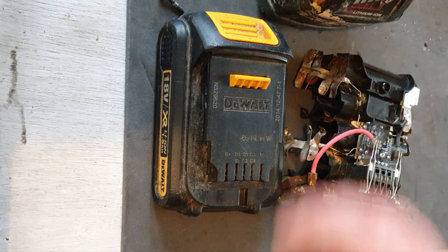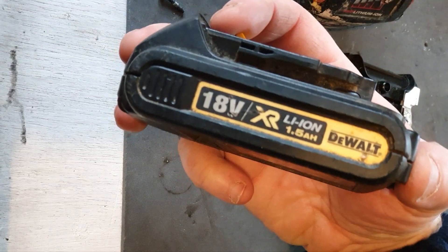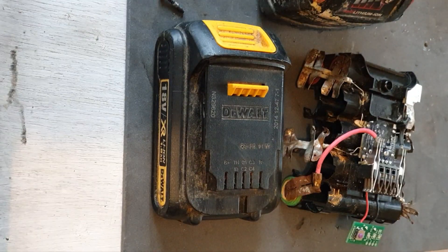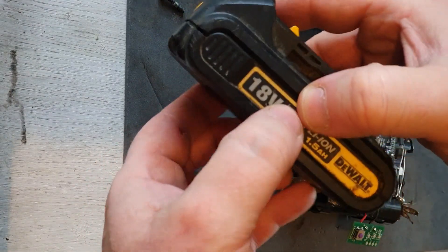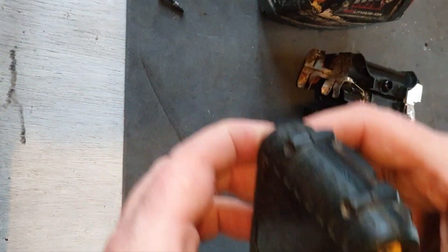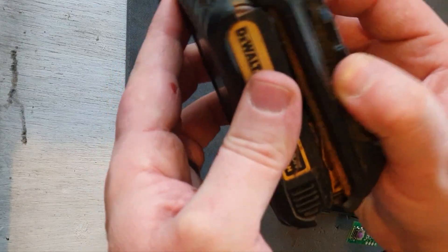In this video, we're going to look at this 1.5 ampere DeWalt battery. This was featured in the live stream on the 24th of January and this is one of the batteries that I was unable to get going. I've removed the four screws and opened the box — I'll show you why.